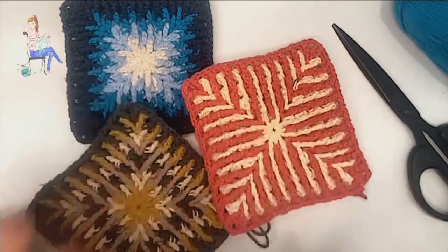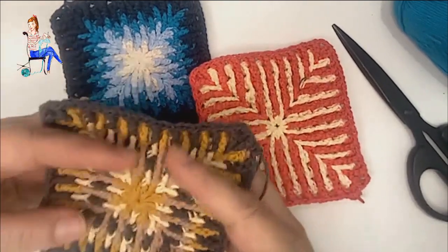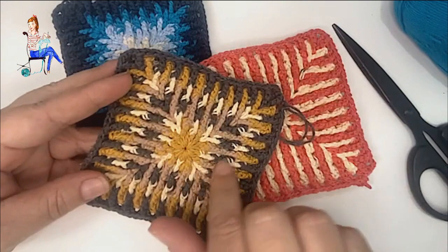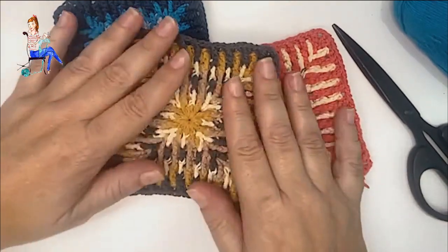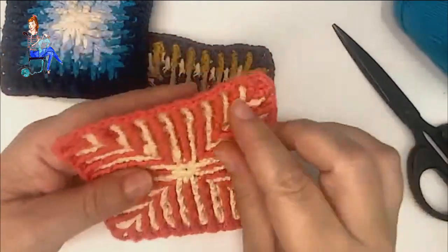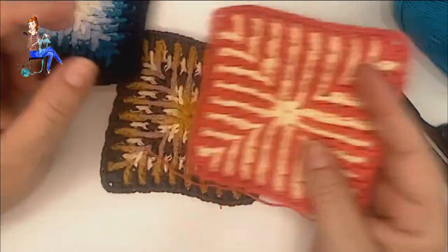Hola a todos, soy Margarita y esto es Margarita Knit. Bienvenidos a un nuevo vídeo tutorial de crochet donde os voy a enseñar a tejer estos preciosísimos cuadros con punto alpe. El punto alpe es un punto en relieve que queda espectacular. Los tres cuadros que estáis viendo son exactamente el mismo cuadro pero con diferentes combinaciones de colores.